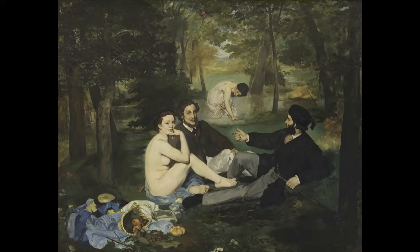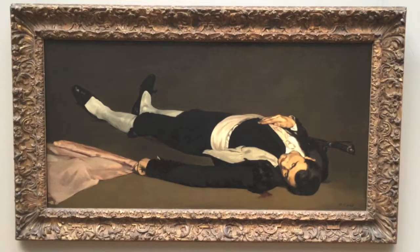This wasn't Manet's only case of inaccurate proportions. Take for instance Luncheon on the Grass, where the woman in the background is much larger than she should be, considering how far back she is.